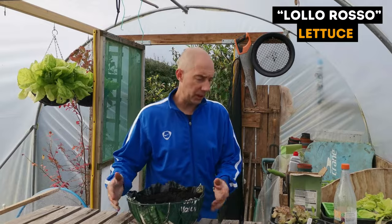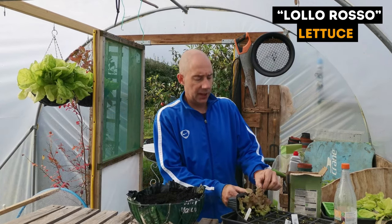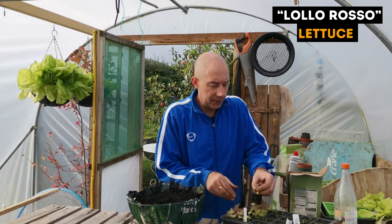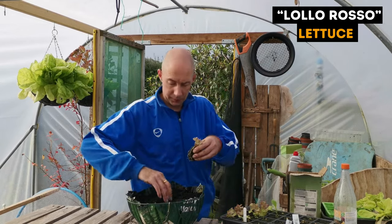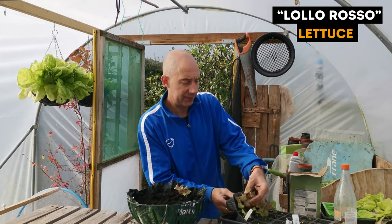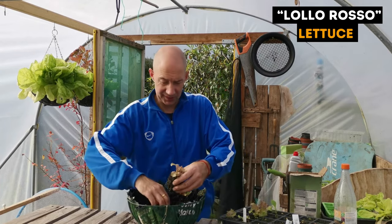Moving on, we'll put the Lollorosso into the hanging basket. I've been looking forward to this for quite a while. I have more of them ready now. So these little plugs will just go in — we don't need that many, they will push out as you can see.